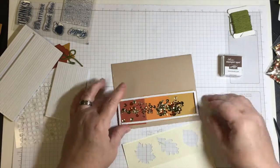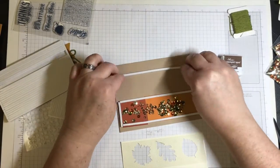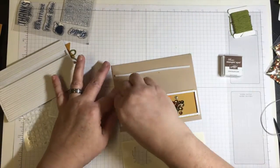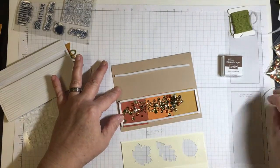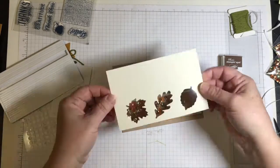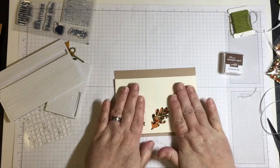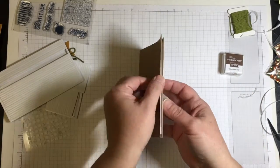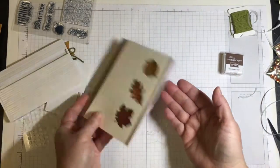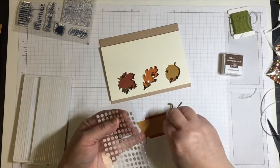The embossing buddy sold by Stampin' Up is really great, but it doesn't have the ability to get up against the foam strips. You could use regular cornstarch with a paintbrush and go up against the foam strips, which would be effective. But it's really easy for me to use the other tool, which is why I guess somebody came up with a tool that has a brush tip. Now I'm putting all the pieces together to complete the first card.